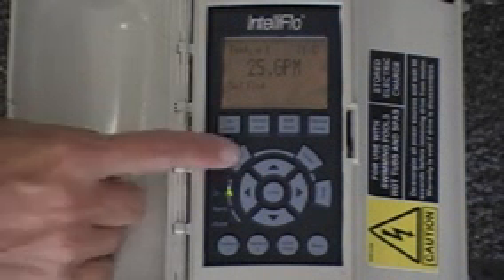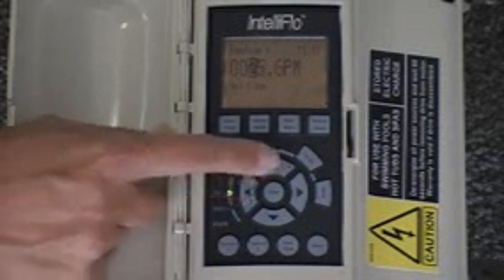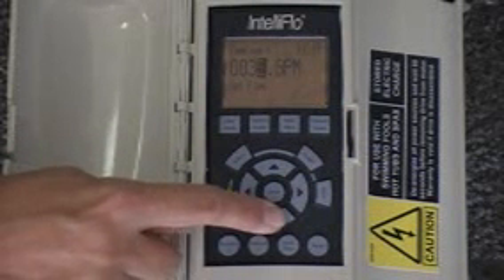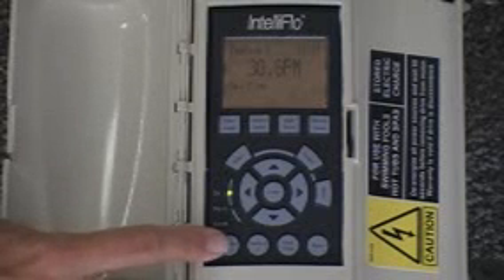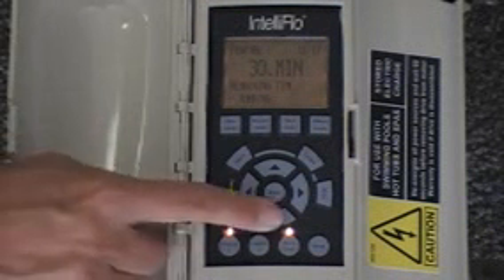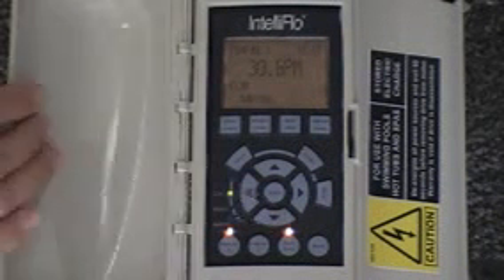Now let's change the gallons per minute to 30. So let's hit select, move the up arrow key, and now you've got 30. You want to save it, you hit the enter button. Now if we go to Feature 1 — 30 minutes. It's still in the priming mode and you can see it on the screen, it says priming. It's primed, and then it will say running. So now we're at 30 minutes of time and 30 gallons per minute.